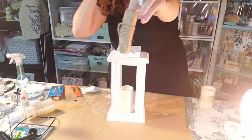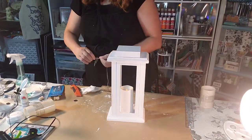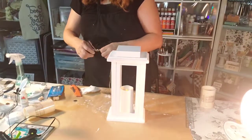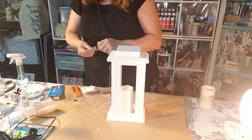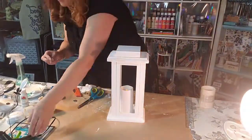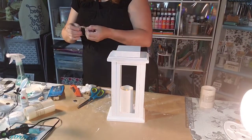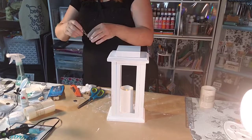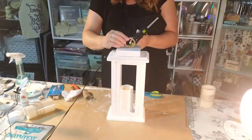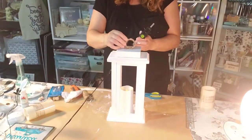I sanded it because it was glossy and that helped the paint stick better. Now I'm taking the jute twine and wrapping the ring to make the topper, adding glue as I go. I'm also trying to get off some of the loose string, so I'm adding some extra glue to secure it.